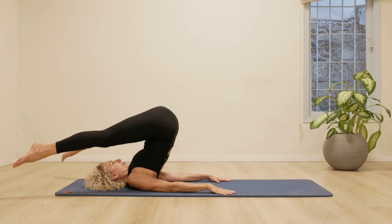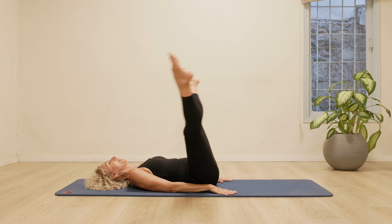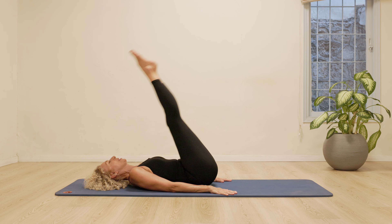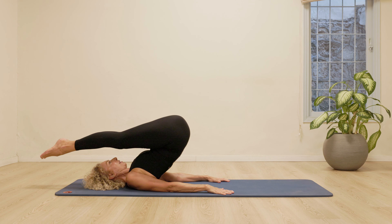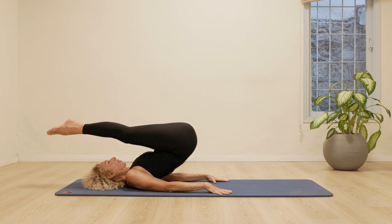Going to do two more in this direction. Opening and circling. Back. Open circle. This time, we're going to open the legs, circling them back. Closing them. Rolling down. Opening. Take them back. Close the legs. Roll down. Long legs. One more time. Rolling down.